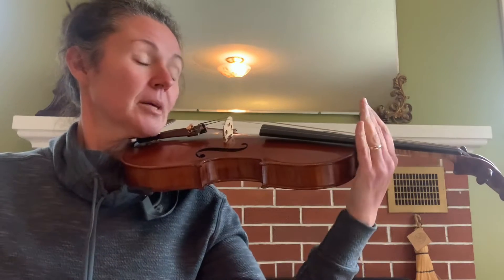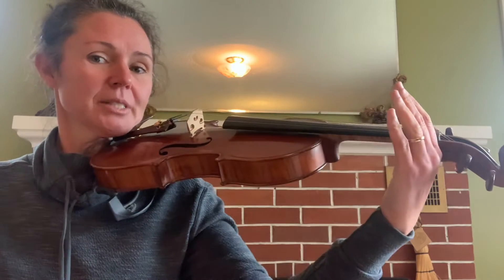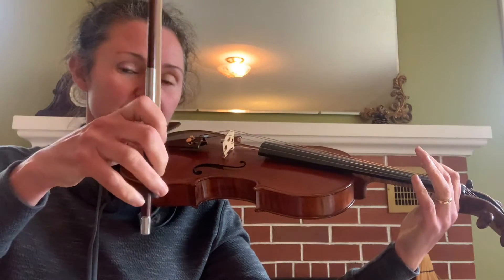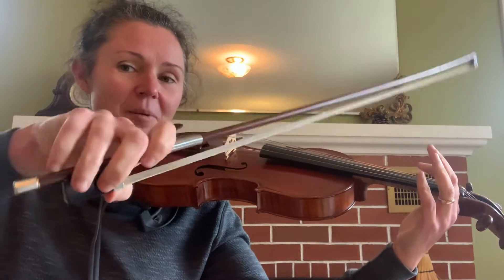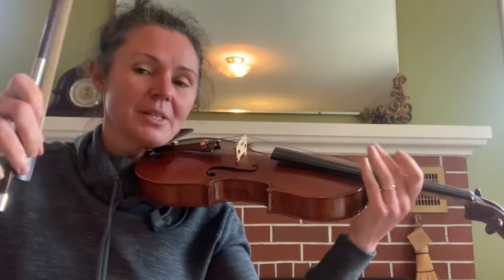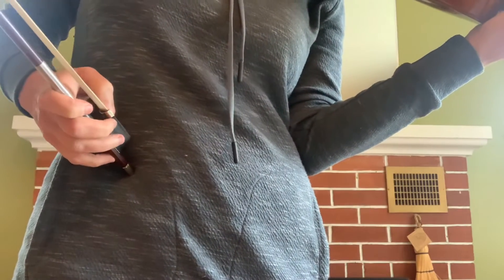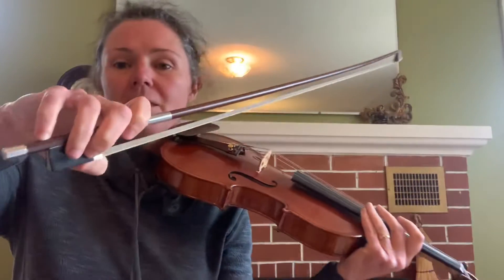Slide this hand back, then use one hand to get your bow hold ready. Sometimes I do this by taking the bow and sticking it in my tummy where I have a little bit of grip.